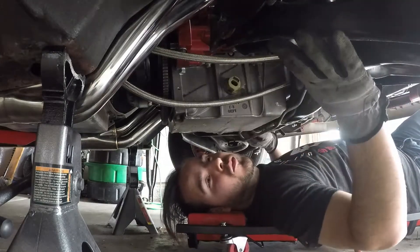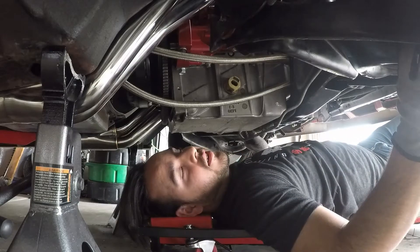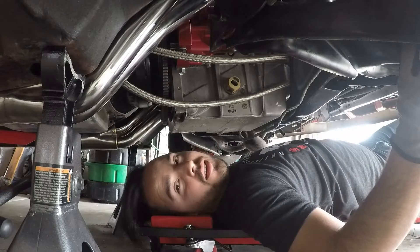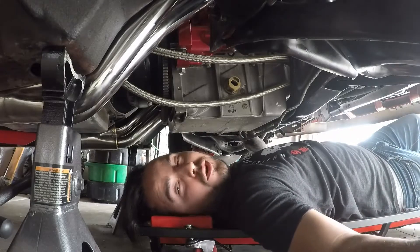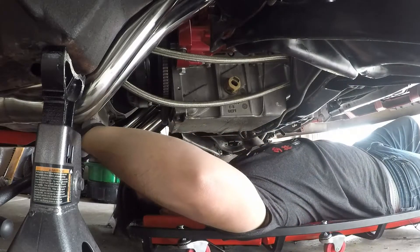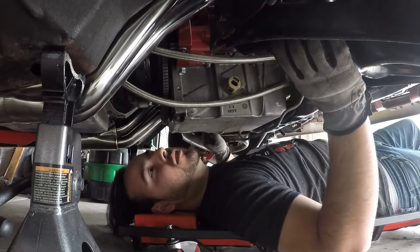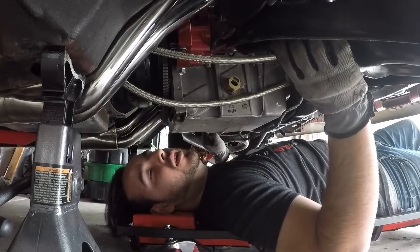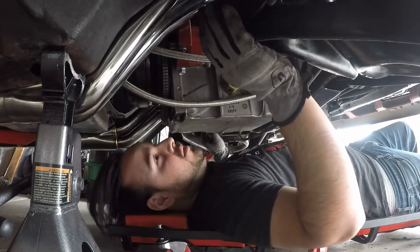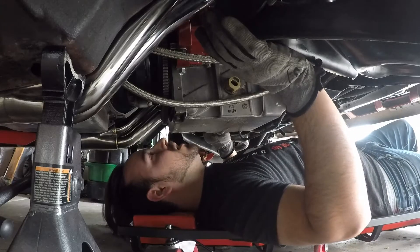We are under my car today because I finally got my LS1 started. It's running good now. I went to take it for my first test drive, threw it in gear, and nothing happened — no reverse, nothing. I've got a Turbo 400, and my best guess is that I didn't seat the torque converter properly. So today we're going to unbolt the torque converter and measure my flywheel clearance, then try to see if I can get another click out of it to get it to seat a little more.